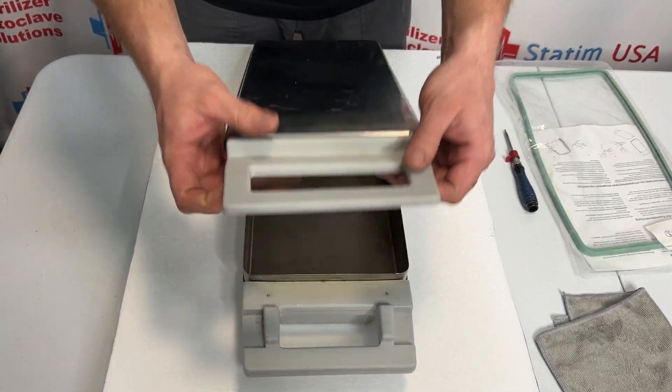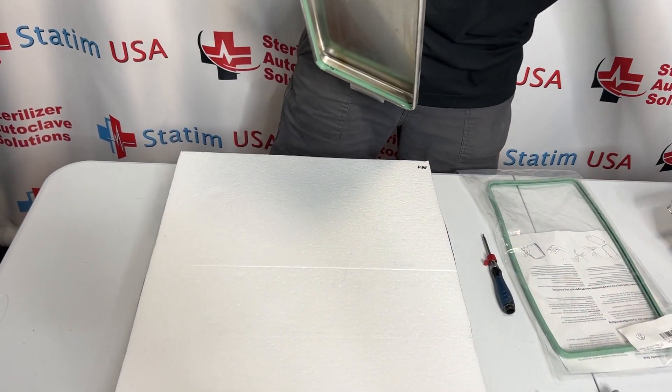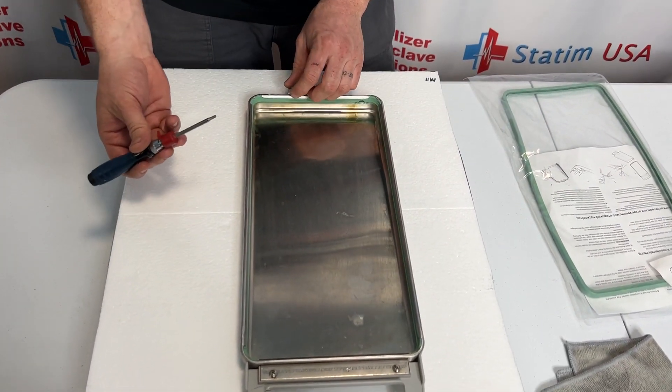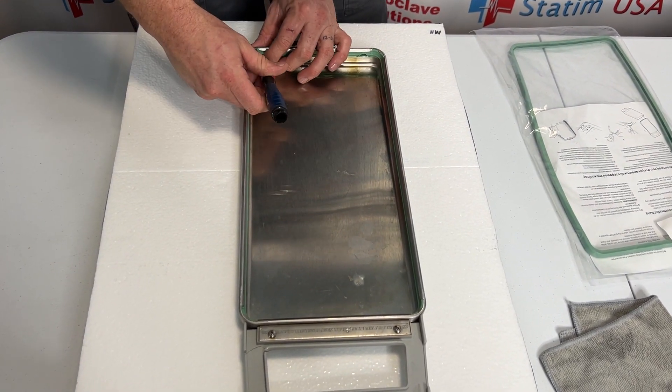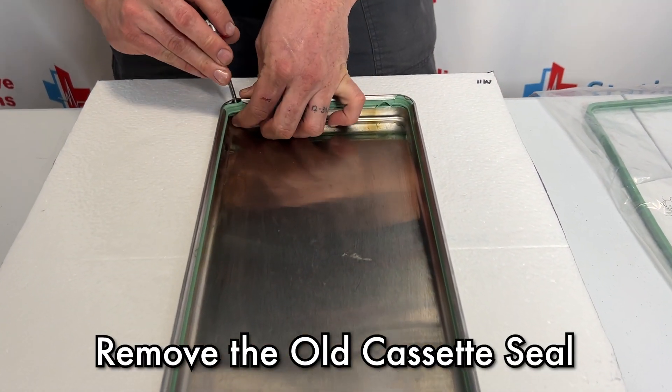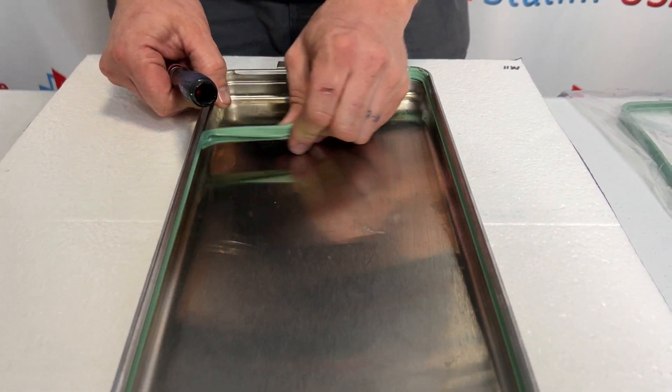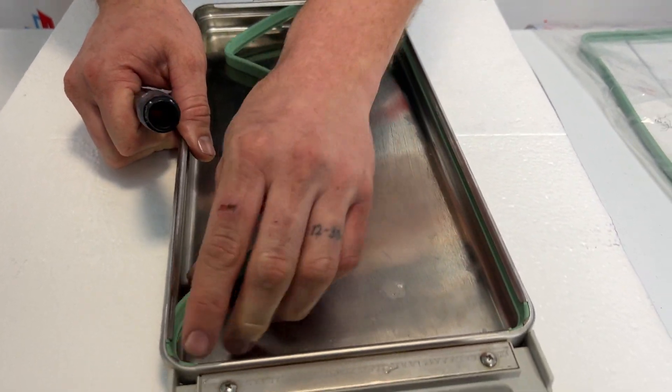First thing I'm going to do is separate the top from the bottom. I'm going to set the bottom to the side. With that on its back, I'm going to use a flathead screwdriver and I'm just going to get behind one of the corners and kind of pry that out. Once I have that pried out, the rest of that seal should pull out.